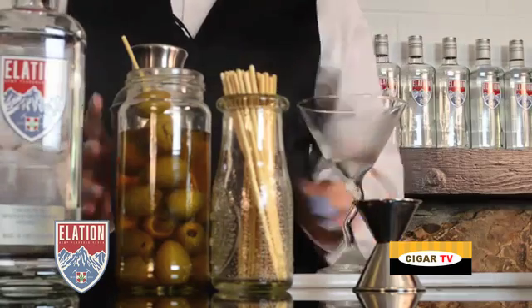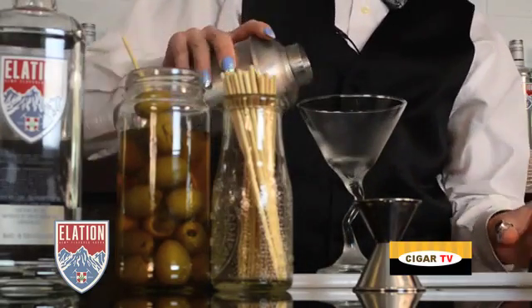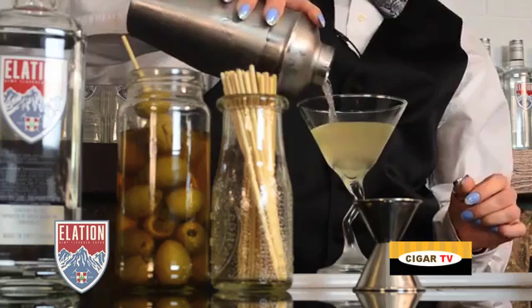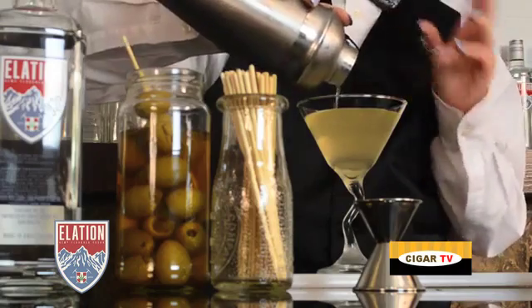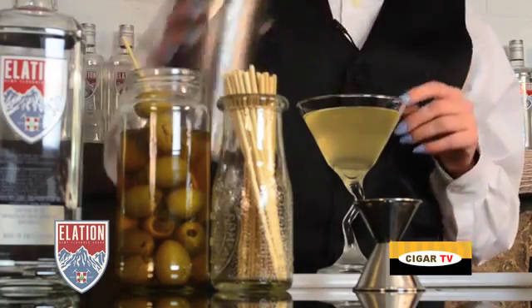Chilled martini glass. And you'll notice, compared to a classic martini, it has a dark, dirty hue to it. That's what makes it the Hippie, along with the Alation.